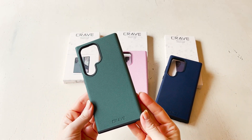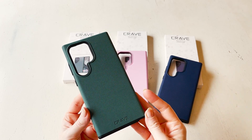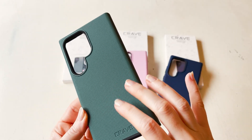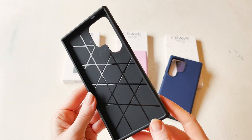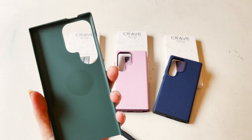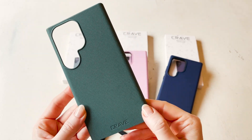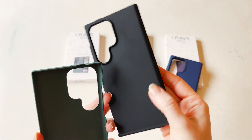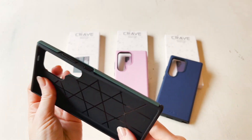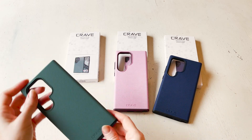Each one of these cases fits onto the phone in exactly the same way — they have two different pieces that snap together. The outside piece has a texture that runs all across the external piece, and that's true for all three colors. This is the forest green. Inside it's nice and smooth. This one is not MagSafe. The rubber piece that fits on the inside is black and has texture on the inside to help grip the phone.